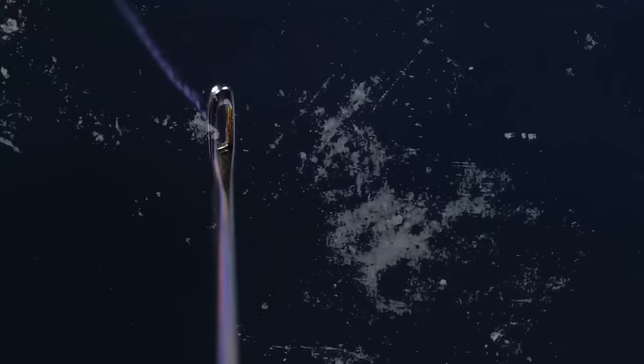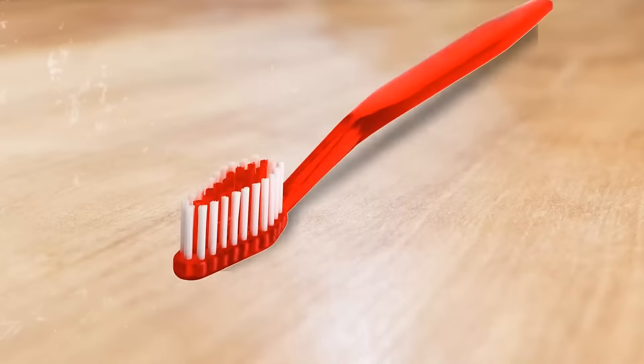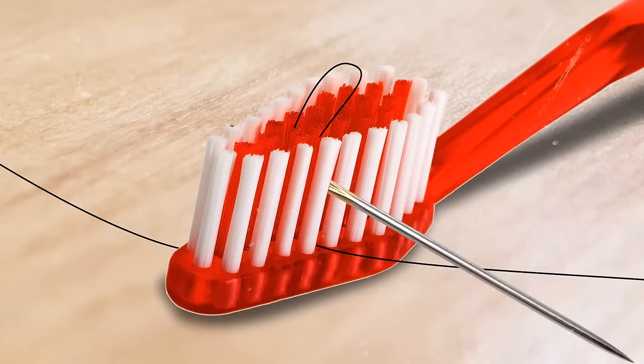Have you ever struggled with threading a needle? Here's an easy way out. Place your toothbrush on the table and put the thread across the bristles of the brush. Now gently push the needle down over the top — the bristles will help you poke the thread up through the eye effortlessly.